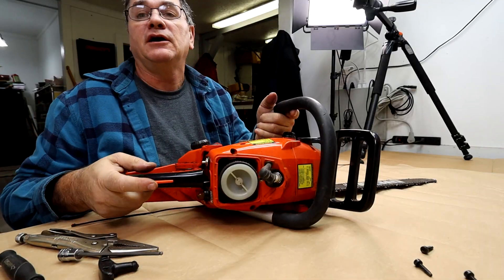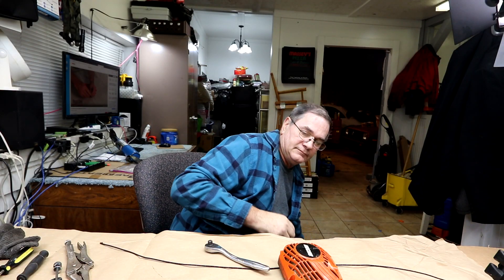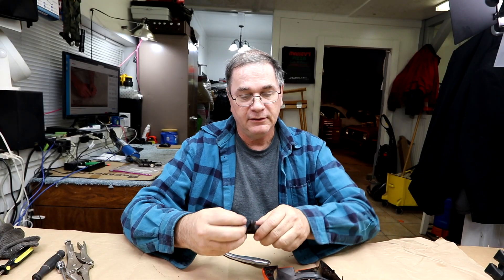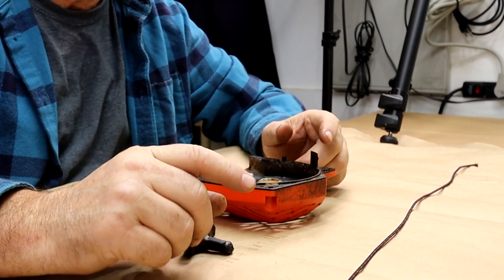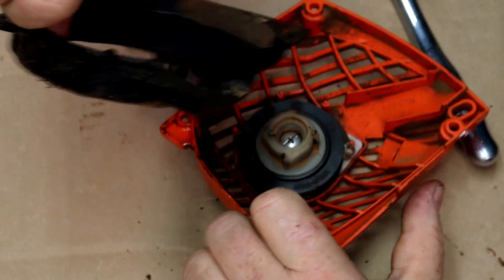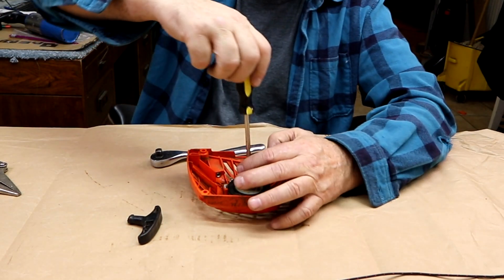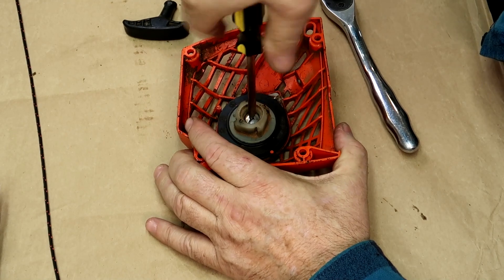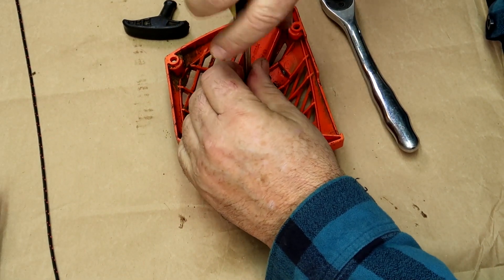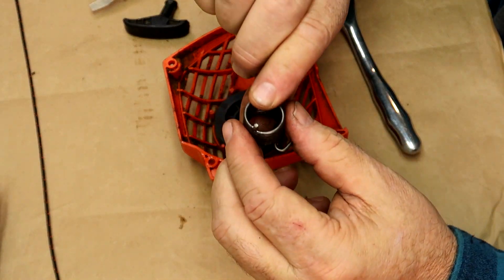We're done with the chainsaw for now, so we'll set it off to the side. At this point we would normally take the cord out, take the knot out, and release the tension slowly — but that boat has already sailed. The first thing we're going to do is snap this little housing off. See this guy right here — we just pull it out. Next, we're going to take out the starter assembly screw, then lift out the starter cog and the soft start spring.